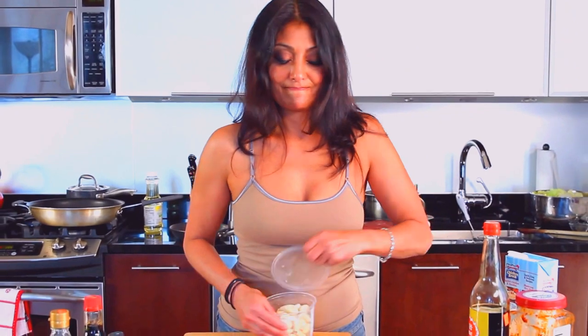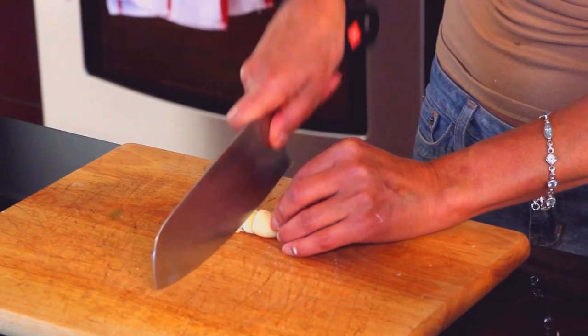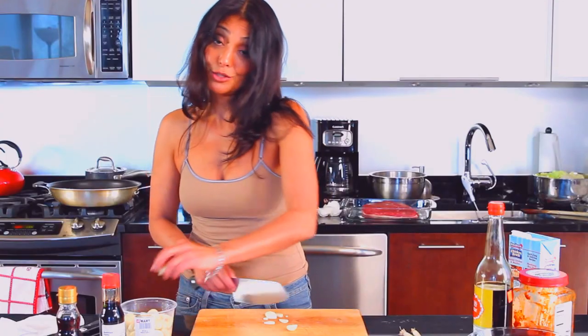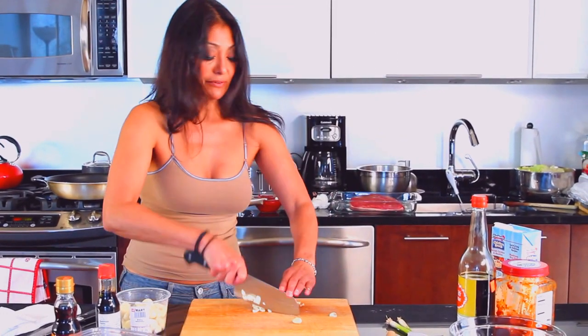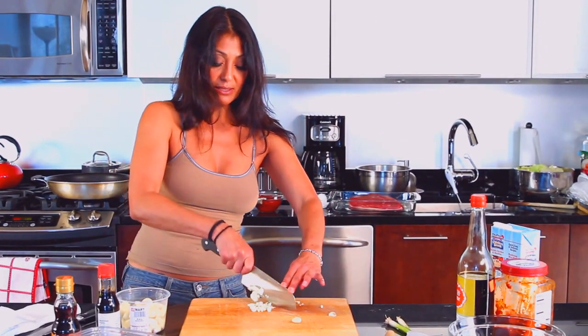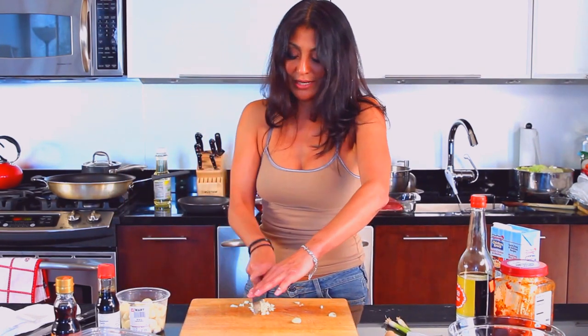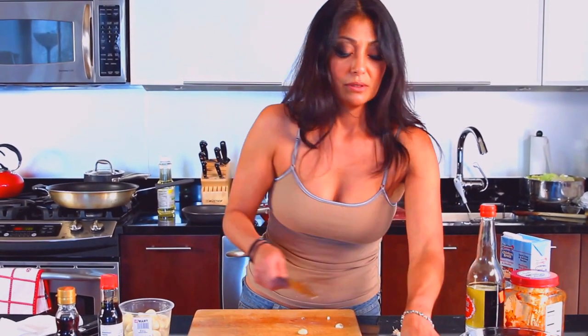Now we go for our garlic. Garlic we're just going to chop up nicely. I appreciate good large chunks of garlic, but that's just me — you don't have to do it this way. You can use a mincer or leave them in nice little bite-sized pieces. I like my dumplings to have a little bit of a bite to it, so I don't just taste meat. I want some vegetables in there. Then in go the onions.